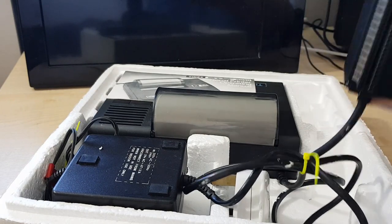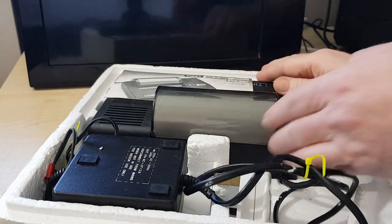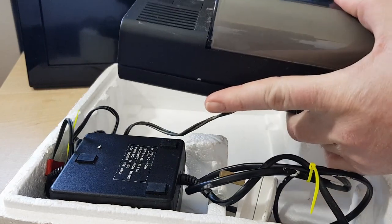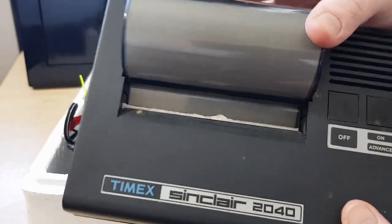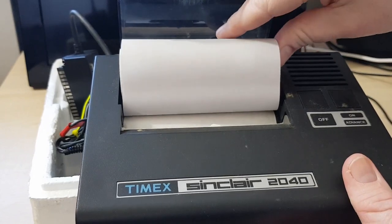It comes with a built-in expansion port. And the printer itself — I don't know a lot about these. It uses thermal paper; it has some thermal paper inside. It's really cool, it's got it there — quite a bit of it there actually.